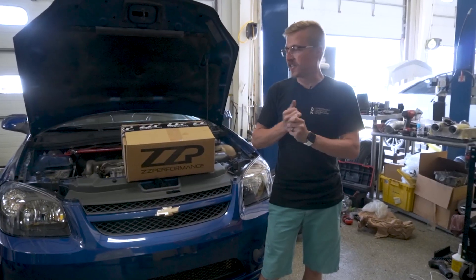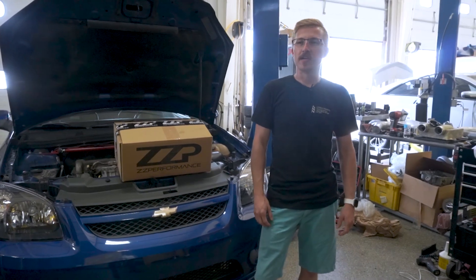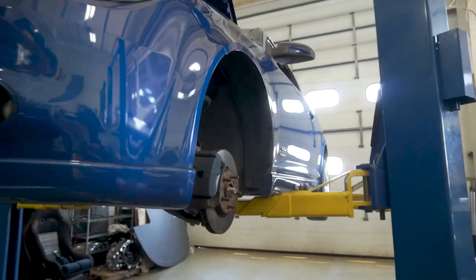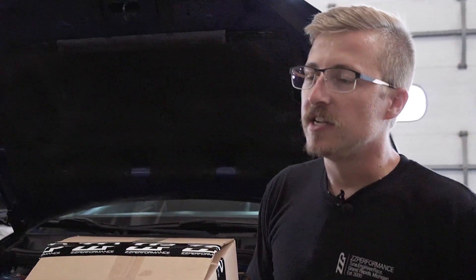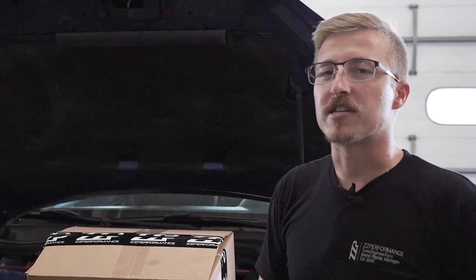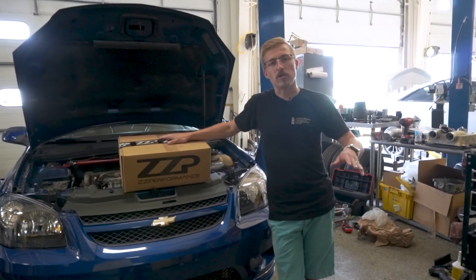What's up guys? Tyler here, back today with the Blue Cobalt. I know it's been a minute since we've done a video on this car, but she's back up and running. I gave it a nice detail, it's looking good, and put my first tune on it. So it's still been all stock, just learning from the best from Al, and now I'm ready to start slapping parts on. So today we are doing our three inch Cobalt cold air intake.